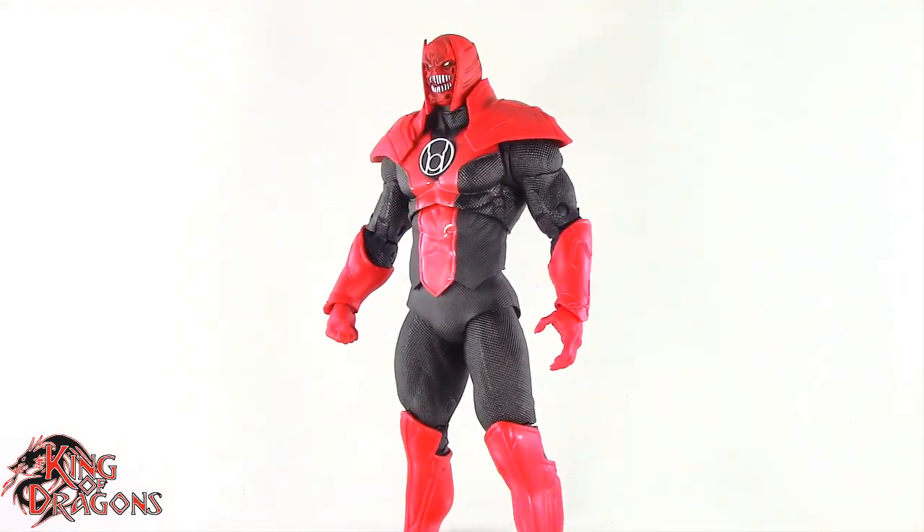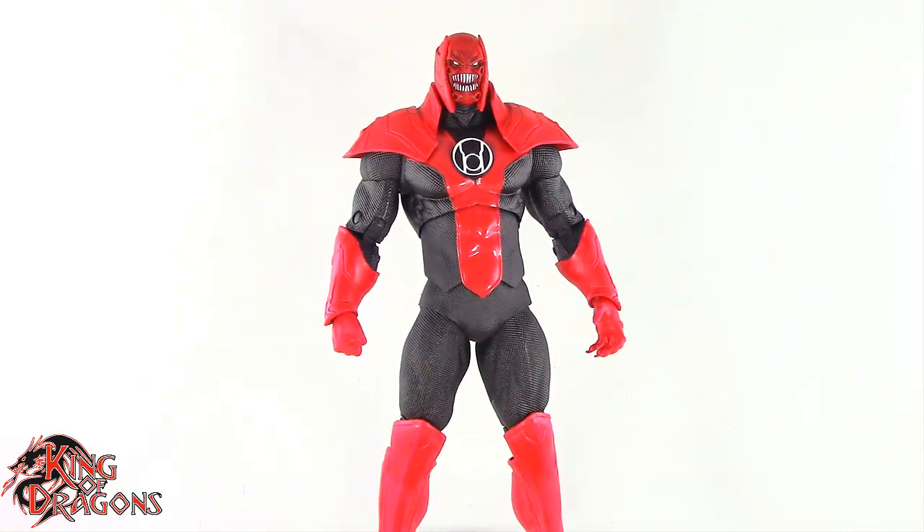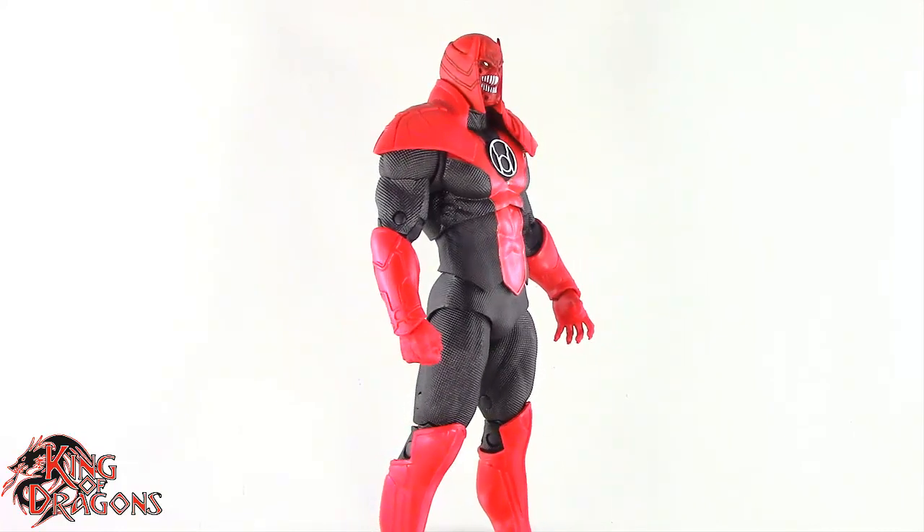What's going on everybody, King of Dragons 5000 here coming at you with another figure review. Today we'll be having a look at the McFarlane Toys DC Multiverse collect-to-build Atrocitus.